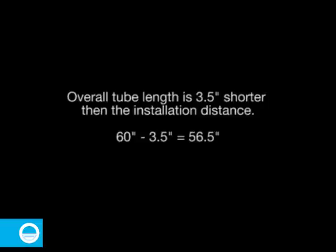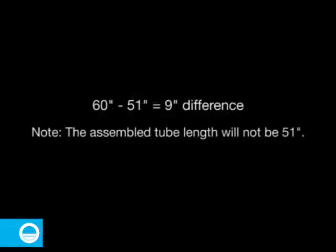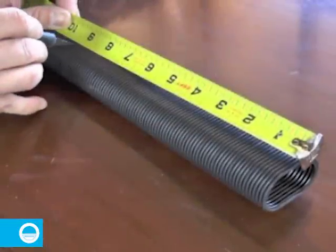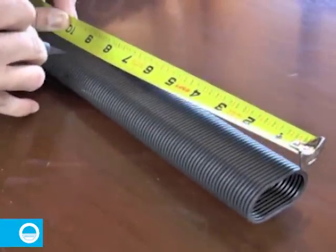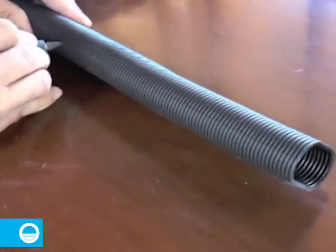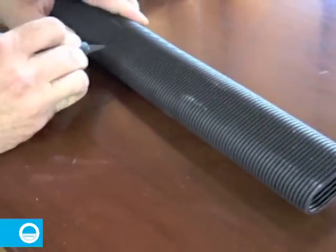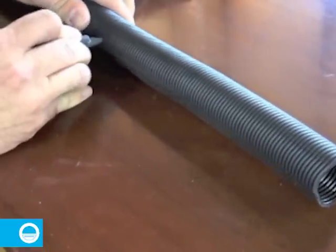If your installation distance is shorter than 60 inches, you will have to trim the tube even further. In our installation example, the installation distance is 51 inches, meaning we must remove 9 inches from the cable tube assembly. It is imperative that you measure the amount you are removing from the tube, not the amount you are keeping — making the cut incorrectly will render the tube assembly unusable. Cut the tube in a valley or groove instead of a ridge. If the 9-inch measurement falls on a ridge, err on the lower side, say 8 and 7 eighths. Cut slowly so that a clean and even cut is made.